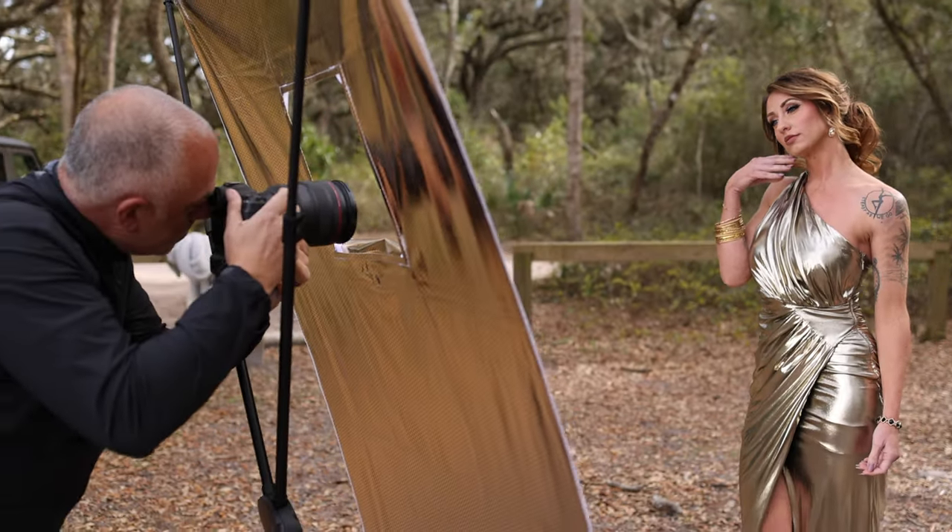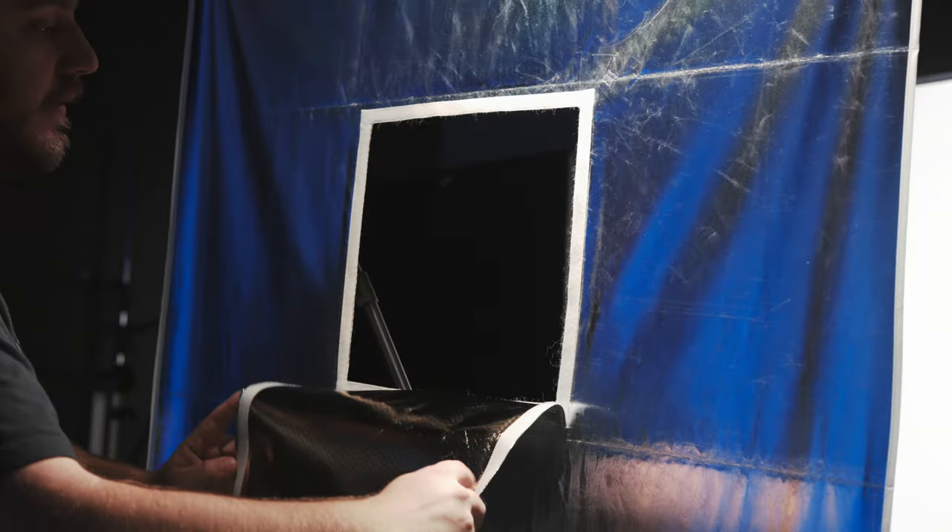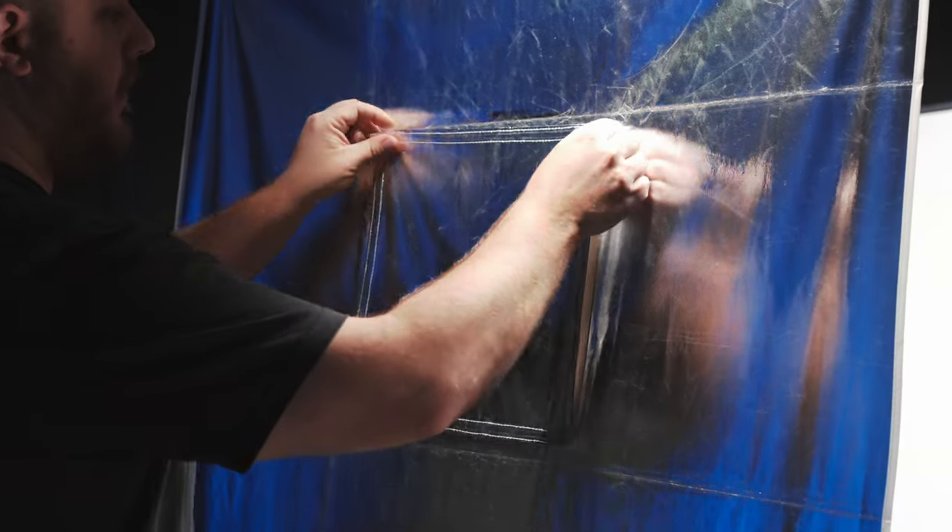One of the great things about the Fusion is the silver sunlight panel. The shooting window is removable via hook and loop tape. If you remove the shooting window, it allows you to photograph your subject through the panel. If you attach it, it allows you to use the panel as a full length reflector.